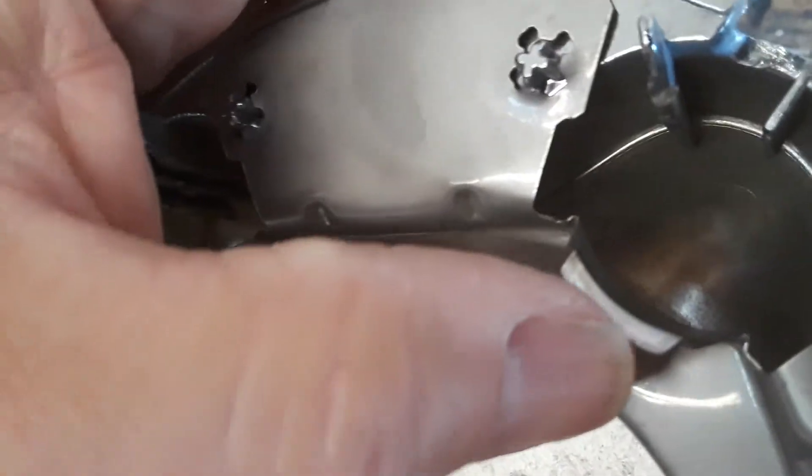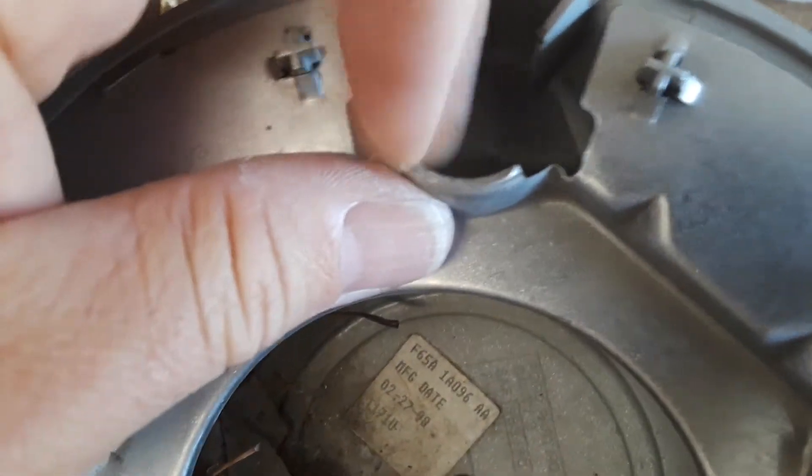For those not familiar, the lug nuts actually have a little groove where the cap fingers pop over and lock in. The OEM ring is just so much stronger — thicker metal — and it provides a more positive groove engagement.